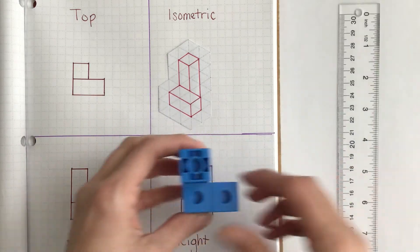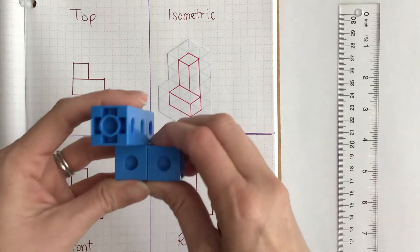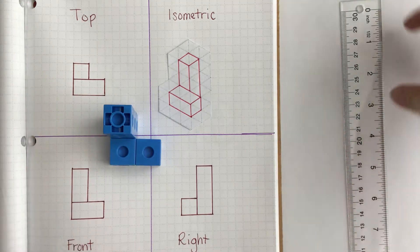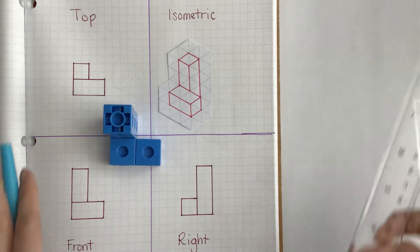So let's start by looking at the top view. I'm going to set my piece so that you can see the top view, and then I'm going to show you how we're going to use the ruler and where to put these measurements on your multi-view sketch.